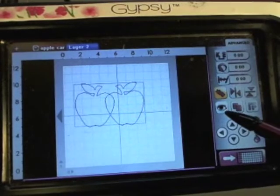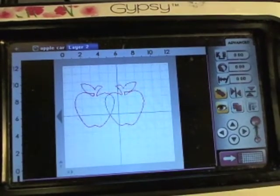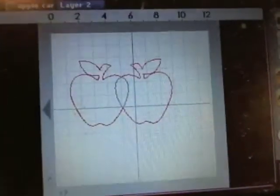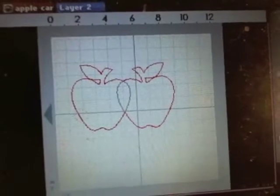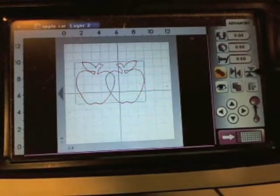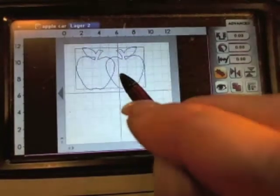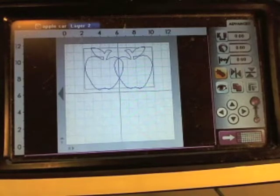To see what it's going to look like and what's going to cut and what's not, hit the eyeball. Wherever it's red it's going to cut, and where it's gray it will not cut. I'm going to move my apples up to the top — that'll be one color of paper.